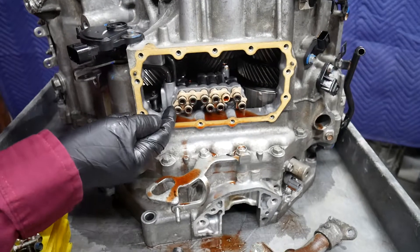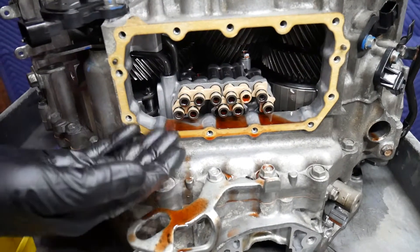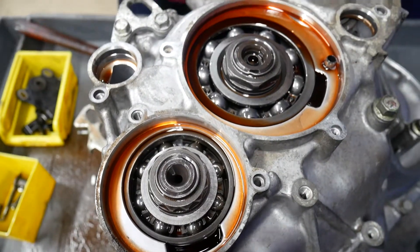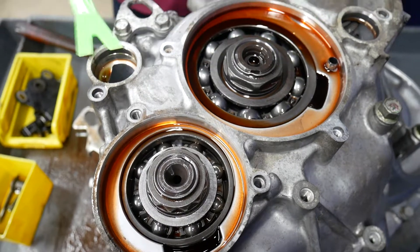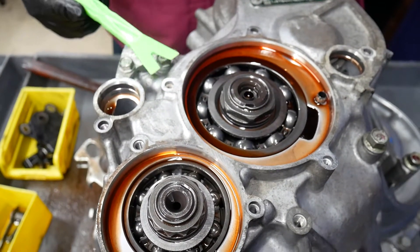Now as you can see, I'm going to have to remove these distributor pipes before I actually lift the case off. Here we've removed the four covers there on the back of the case and we're preparing to remove the case.